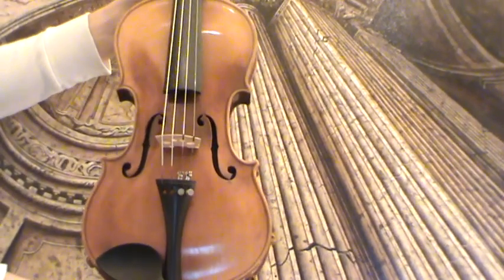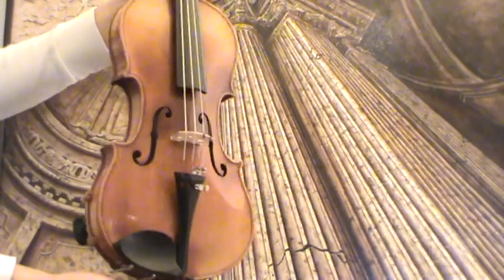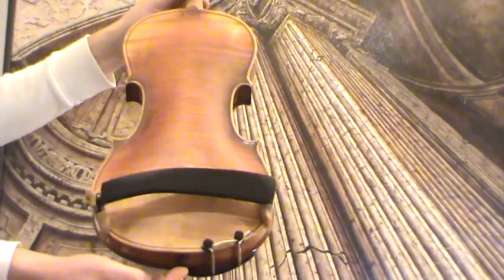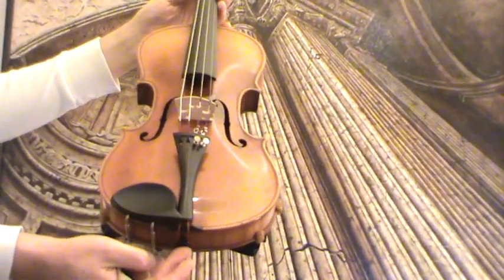Interesting Jacobus Steiner copy, presumably Germany around 1950s. The violin shows a nicely flamed two-piece maple back which is stamped Steiner on the upper side, and a medium to fine-grained spruce front.